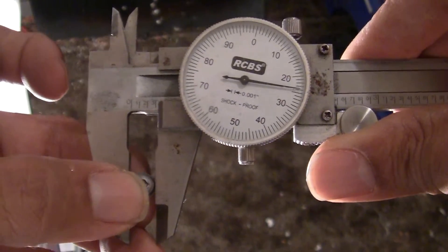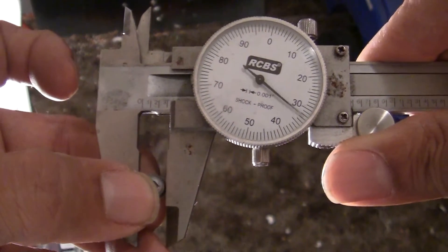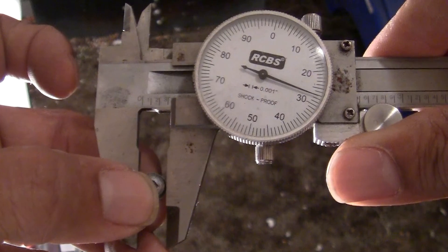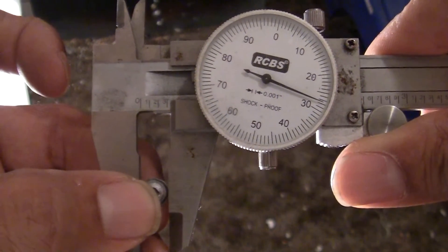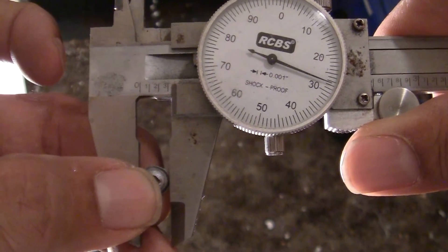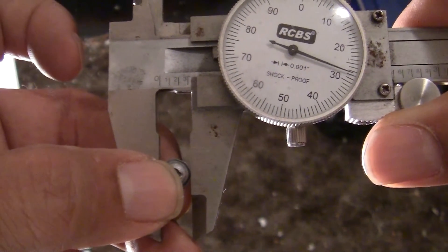All right guys, let's take a look at the expansion here with the 26 grain 25 cal Predator. We've got basically 0.320 — we'll call it 0.327 inch expansion. It's basically a 0.251 caliber pellet and we've got 0.327, so pretty doggone good expansion.